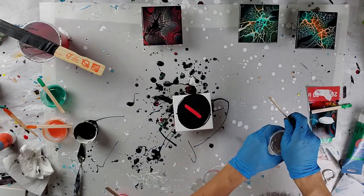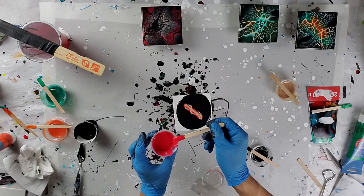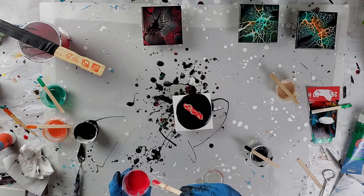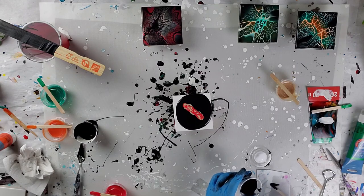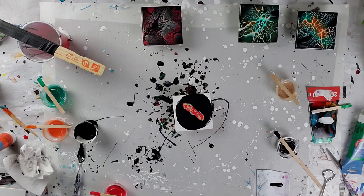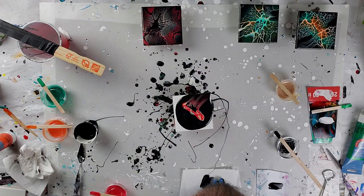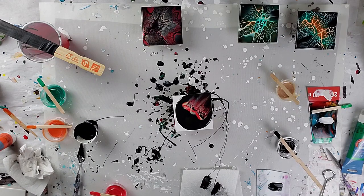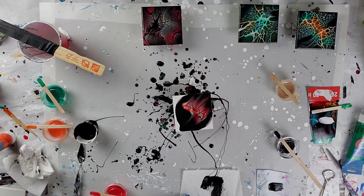Hopefully this comes out. I saw somebody on social media — they made one similar to these, the gold and red ones — and I had to give it a try because I thought they looked awesome. Again, I will be swiping with a little plastic piece and then I'll stretch it out. You can use a credit card or even a piece of cardboard — just whatever you want to swipe with. Just make sure after you swipe, you clean off your tool that you're using to swipe.